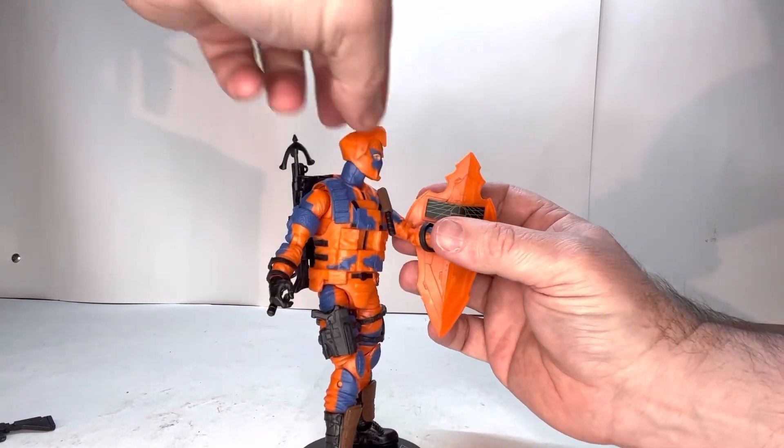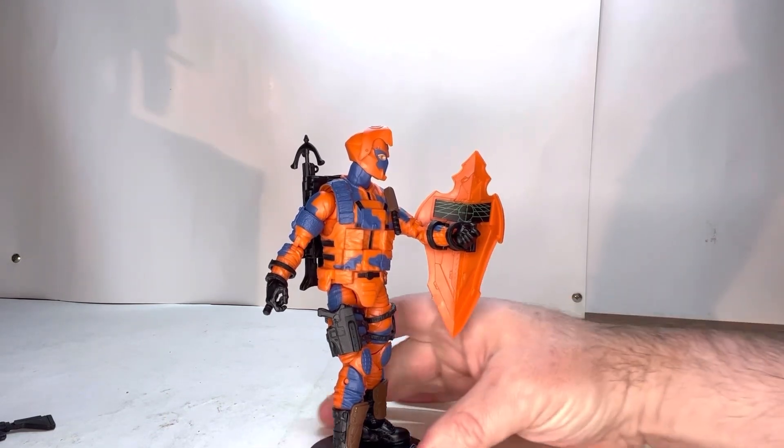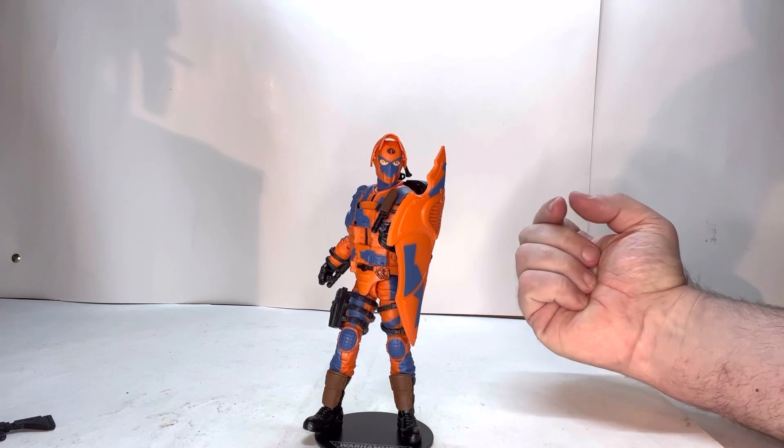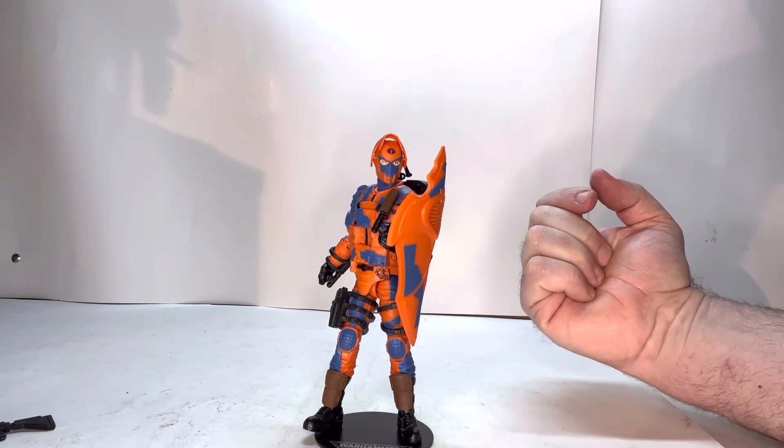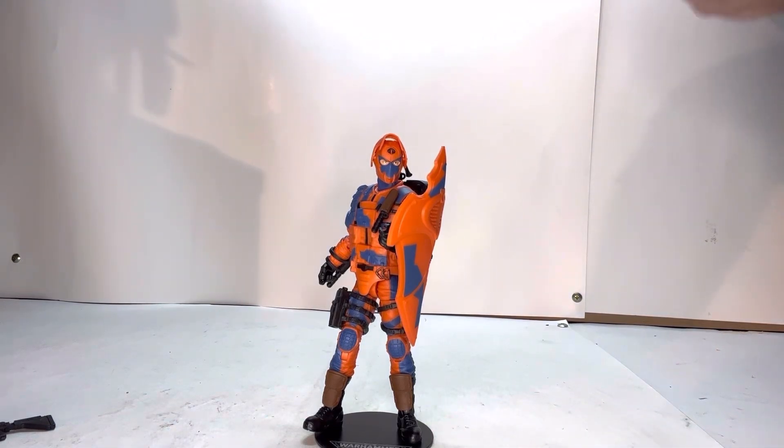Overall I think he's a really cool figure. I really like the way he looks and he's definitely worthwhile having in your GI Joe Classified collection. I hope you all liked this review — go ahead and check out more of my GI Joe Classified reviews on my playlist and check out some of my other videos. If you really do like this video it would really help if you subscribe, hit that like button, and also the notification bell. Have a good one!